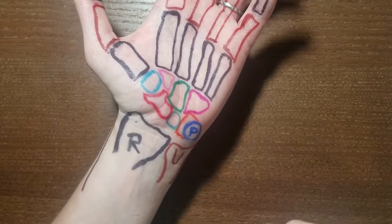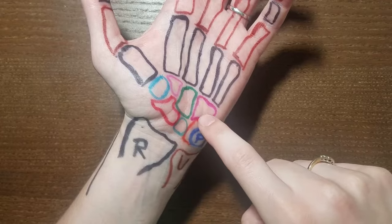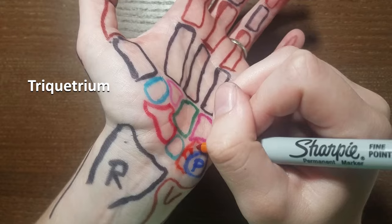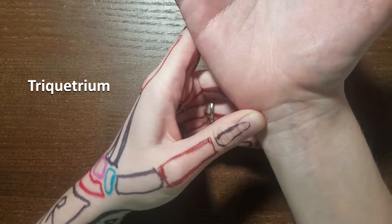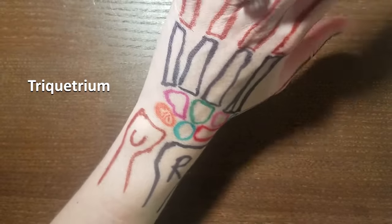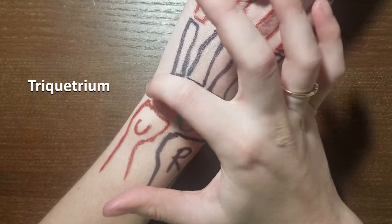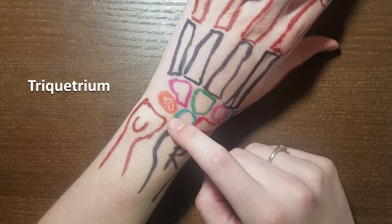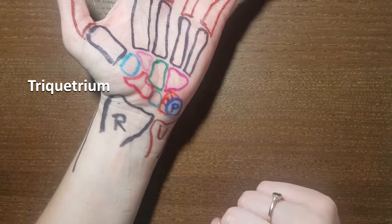If you're looking at the hand from a palmar view, the pisiform is actually sitting on top of this one — the triquetrum. So if you find pisiform in palpation, you know that triquetrum is sitting right underneath it. If you look at the hand from a dorsal view, you can't actually see the pisiform — or you might just see it peeking around the side — but for the most part you'll see triquetrum, since pisiform on the palmar side is sitting on top of it.